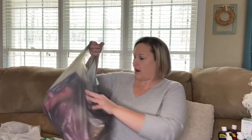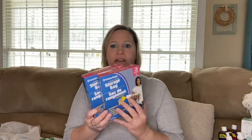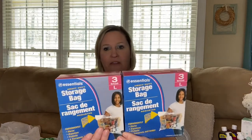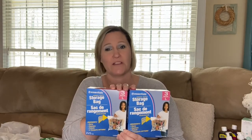I also needed some more storage bags — I think these are fantastic. I'm on the hunt for the extra large, but I grabbed two boxes of the large size. These are great for storing wreaths, decor, and things like that. You get three bags in each box. I only found the large at my store but I am on the hunt for the extra large.